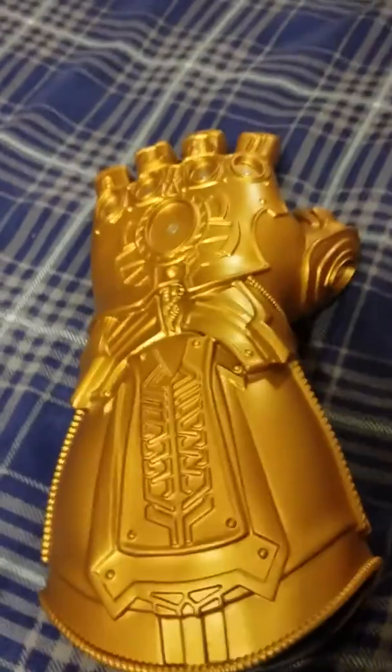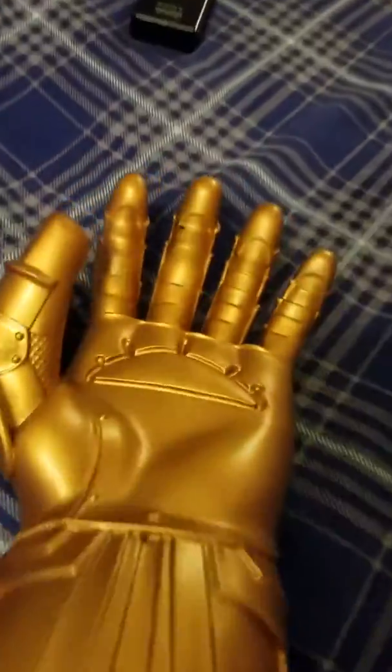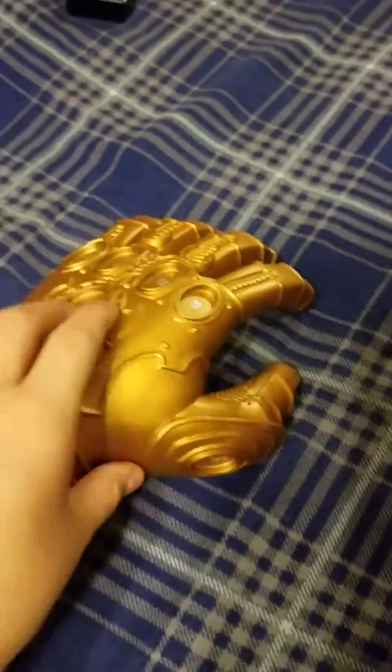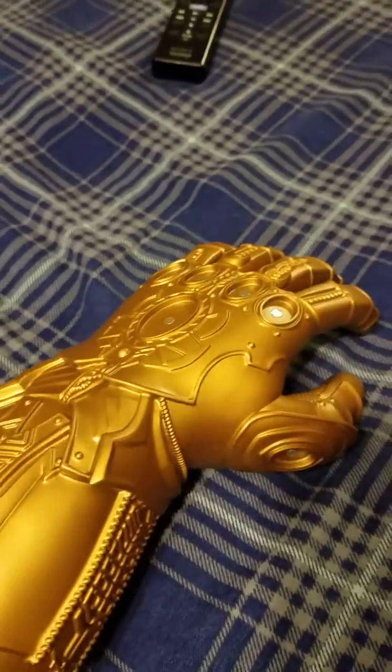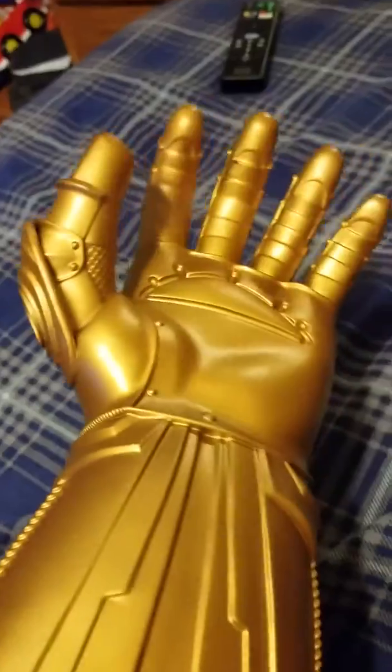I will be showing off the Infinity Gauntlet that I got for Christmas. I love this thing so much because it has removable Infinity Stones and movable fingers. Here it is — as you can see, here is where the Infinity Stones go. They are magnetically attracted to it and I can put my hand in like so.